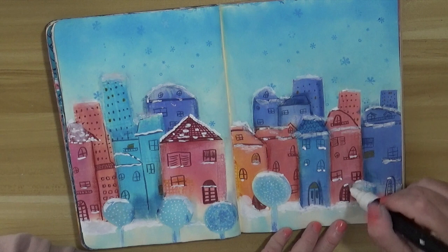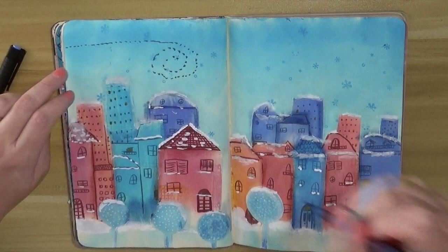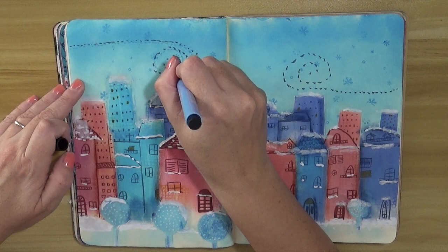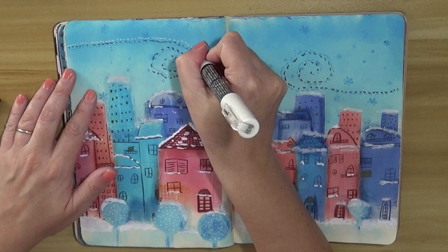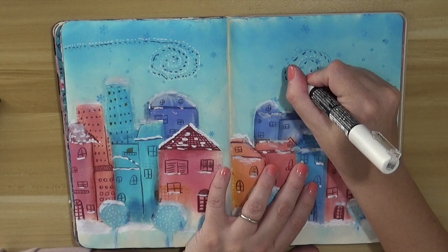I'm doing dotted lines — little dashes, I think that's the English word — all over the background, doing a spiral with the darker blue and then going also with the Posca pen. I think it really adds to the wintry winter look in the end. Every time I use this kind of technique with dots, dashes, or sketchy lines I enjoy myself — I cannot stop adding those details. Maybe it's too much but I really like the result.